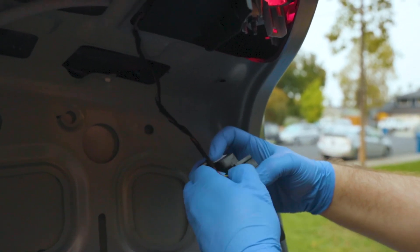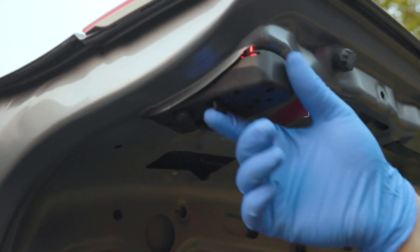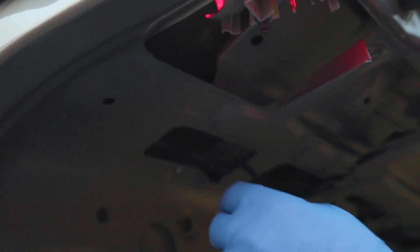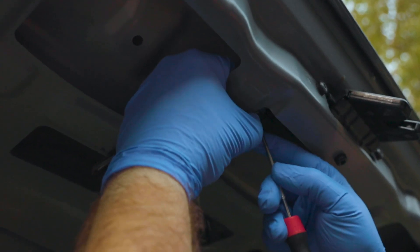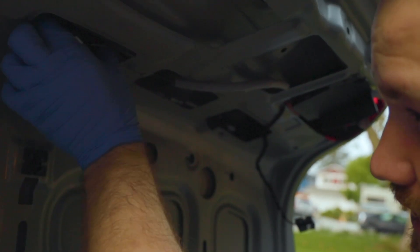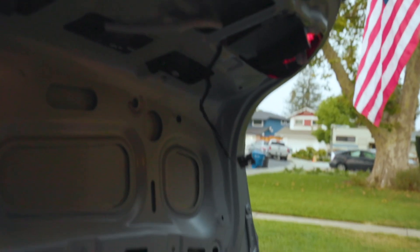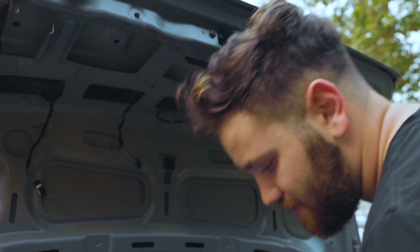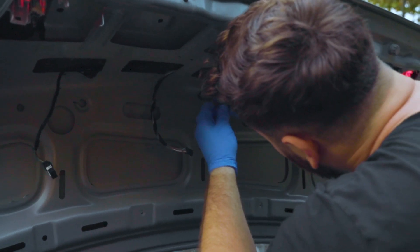We're going to start unplugging all of the light bulbs and the lighting assembly. Undo the connector right here — that's off. Same thing with this side, take the connector out. Now we get the cable out. We're going to take off the connector for the locking mechanism with the clip. Now we can start pulling over the harness and pull it out, then undo this mechanism so we can pull out the whole harness out the bottom of the trunk.